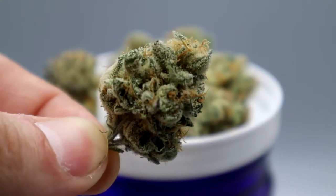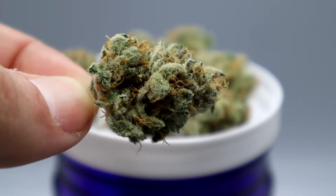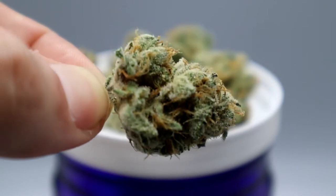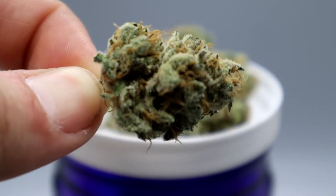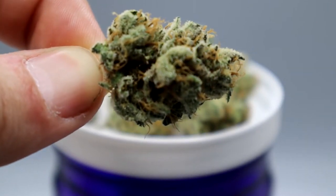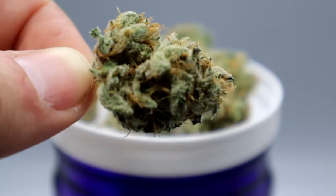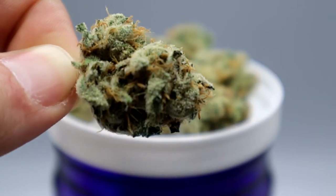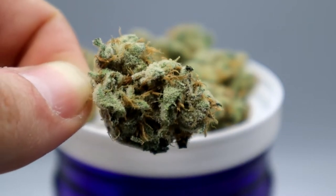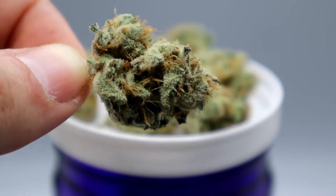Just look at how frosty this nug is. Breakwater really did an excellent job growing this strain. I said it's an indica-leaning strain because Banana OG is a cross of OG Kush and banana — banana is an indica and OG Kush is a hybrid, so that's mostly where it gets its hybrid nature from.